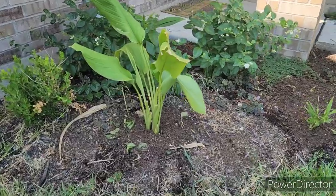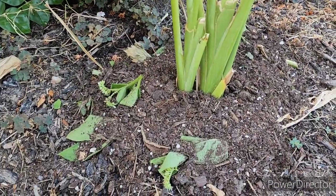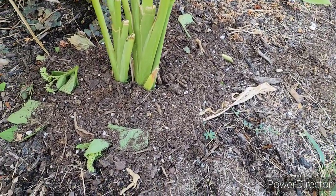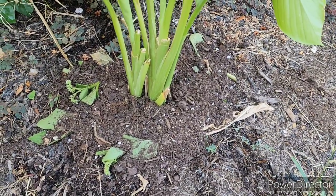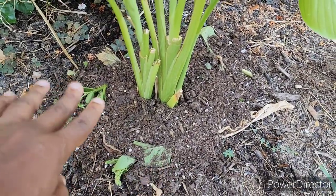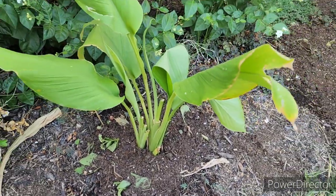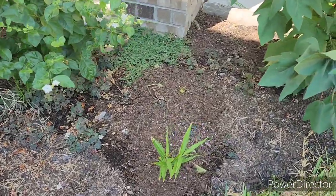So I cut some comfrey. If you look close you can see I placed comfrey around here and then just a little bit more soil. This is some of the drier soil. It does have some coco coir in it but the rain is going to go ahead and settle that down. It's covering most of the comfrey so it's going to help the comfrey break down and feed my turmeric, and that's what I wanted to do.